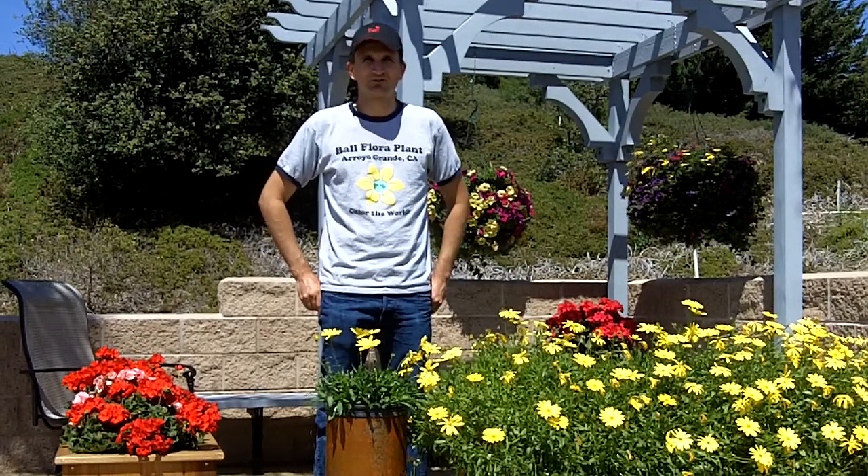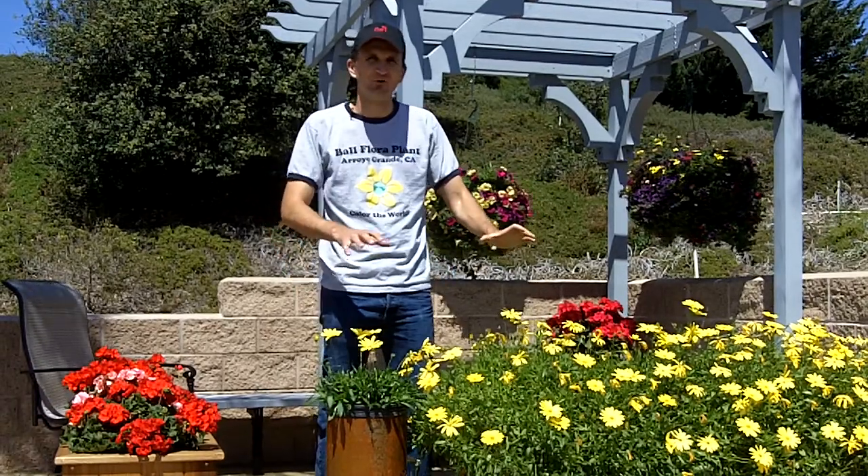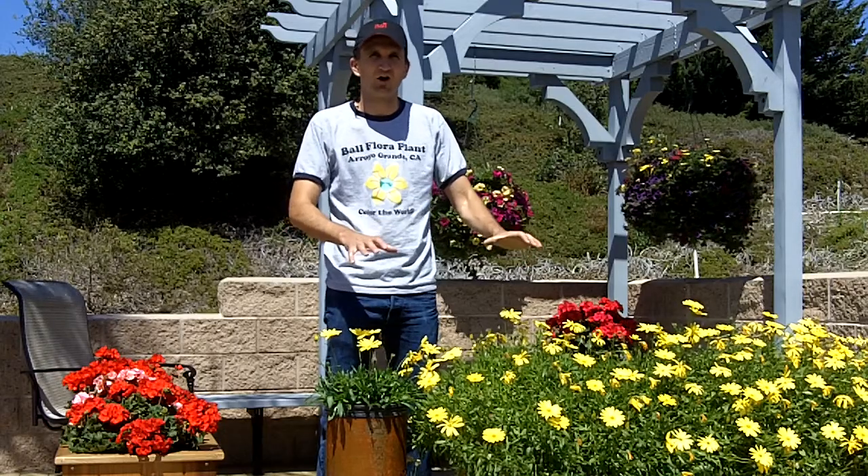Hi, welcome to the Ball Garden. My name is Chris Carlson and today we're highlighting Voltage Osteospermum in the home garden setting.